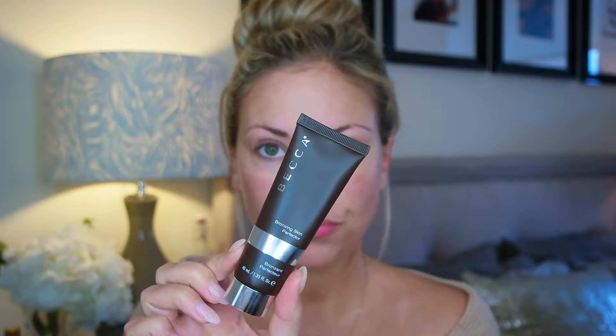This primer is incredible for blurring and really just evening out any texture. Then we're going to do a second primer — this is the Becca Bronzing Skin Perfector. I'm obsessed with this product. There really isn't a day that I do my makeup where I don't wear this. My face is very rarely as tan as the rest of my neck and body, so this is a great base to even out my skin tone before applying any foundation. Sometimes I even mix it in with my foundation.